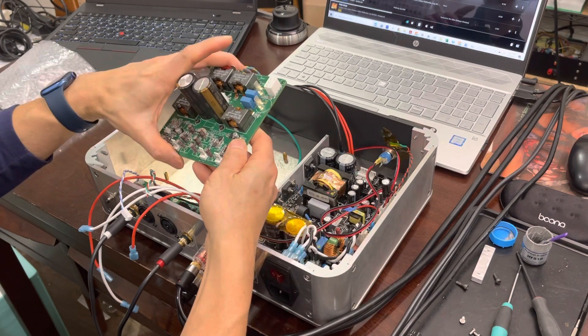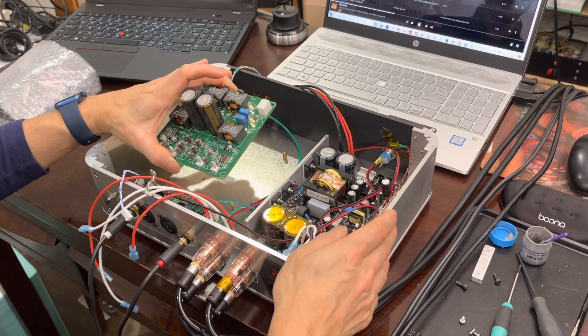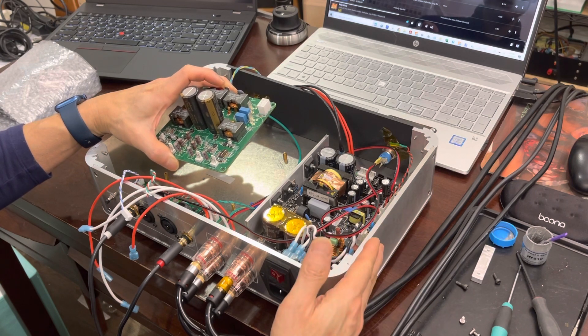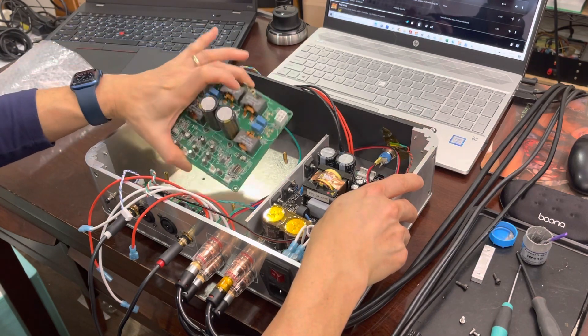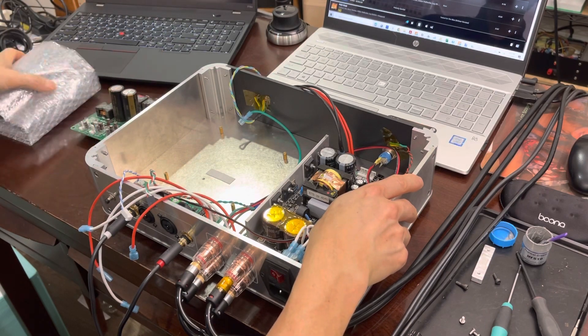Some basic precautions: this is a static sensitive device, so first I would recommend that you discharge your fingers onto some grounded objects such as the chassis that I have right now, which is grounded. I have a board here that's been installed already but I'm going to show you how to start basically from the beginning.